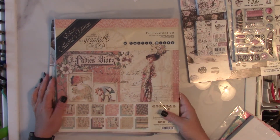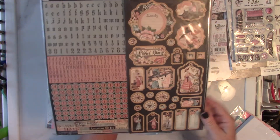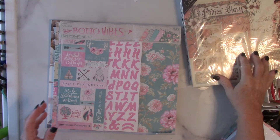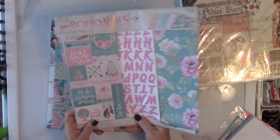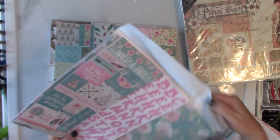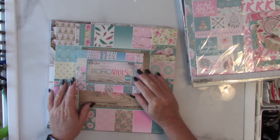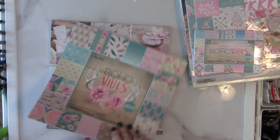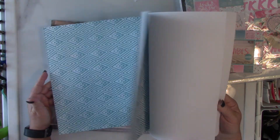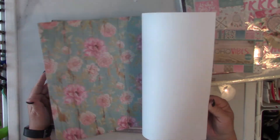Then I have the Ladies' Diary deluxe collector's edition — this has all your papers, chipboard stickers, and a sticker sheet that is intact. I have the Boho Vibes — this is the actual paper pack that came with all the embellishments and sticker sheets. I have the four by six cards as well. Everybody knows what this looks like — I'll do a quick flip through. This is such a pretty paper pad. If you have a Hobby Lobby near you, you may already have it, but it's that whole boho thing.